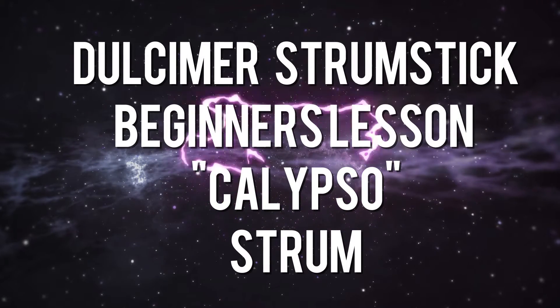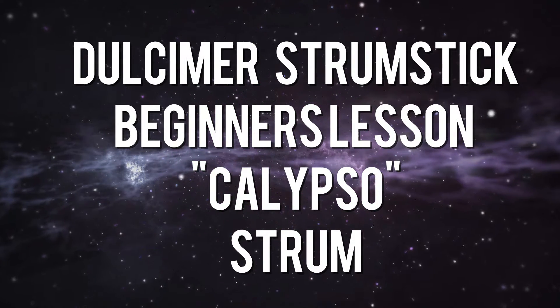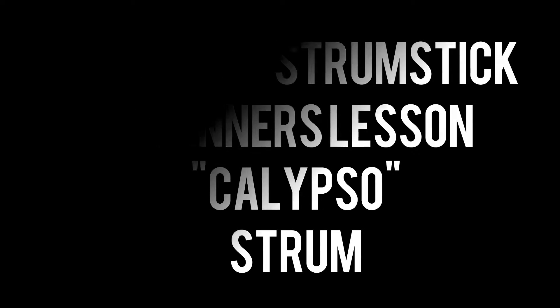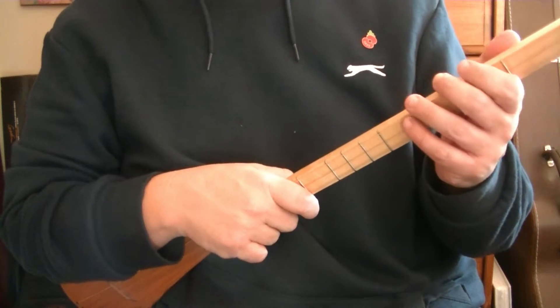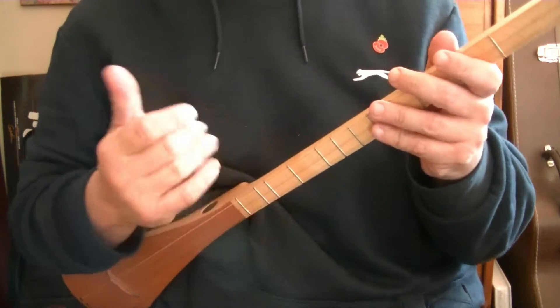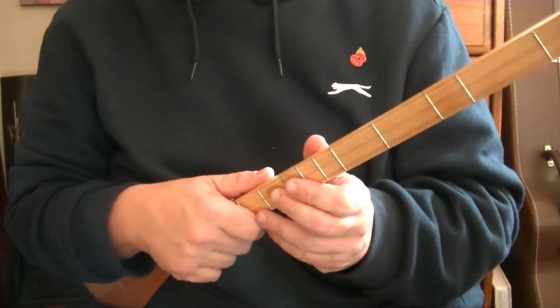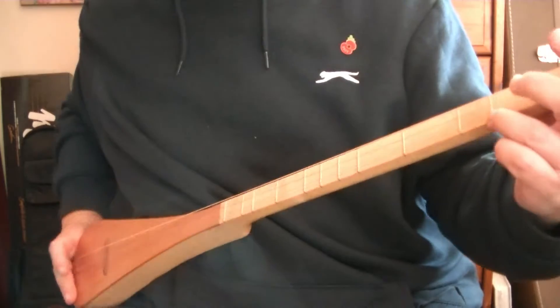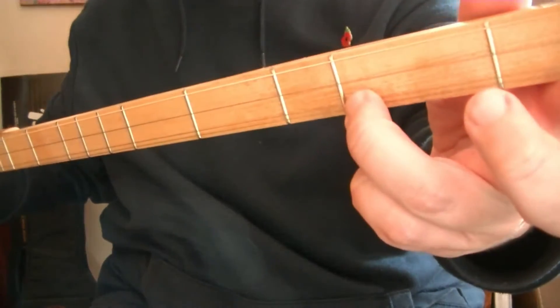Welcome to this Blackpool Music School video all about the dulcimer, sometimes known as a strumstick. In this video we are tuned D-A-D. If you've seen the previous three videos, the first one was chords, the second one was common time strum, the third one was the waltz strum, and in this one it's going to be the calypso strum. For this whole video we are using one chord, D-A-D.